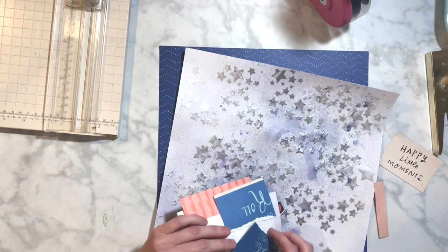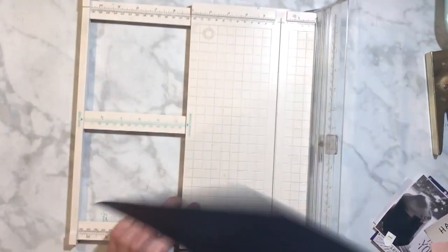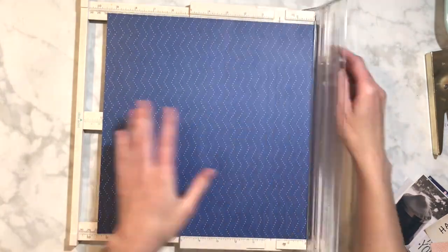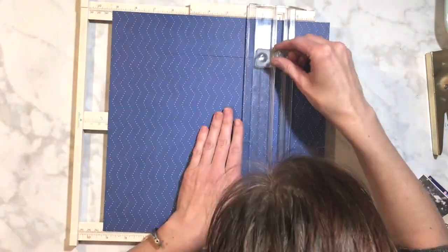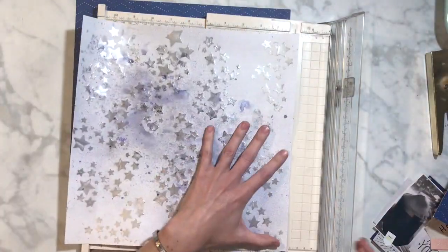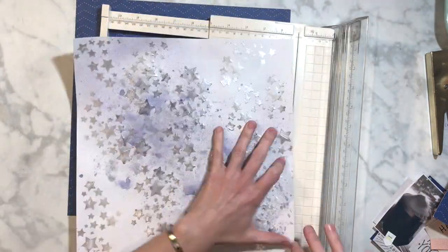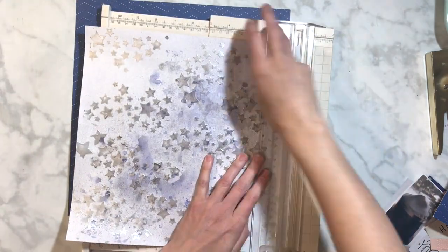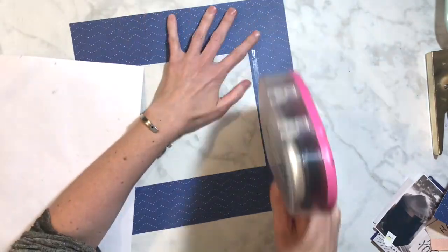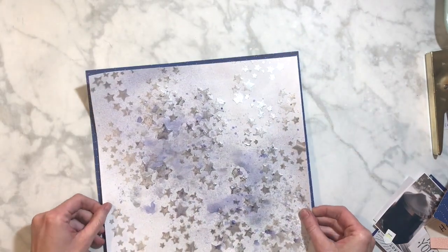I thought about having it go off the edge a little bit more, but I didn't like it like that. I'm trying to figure out how to use that paper with the musical notes — I really like it, but it's kind of hard to get it to fit so you can actually see it. I decided I'm going to use the Willow Lane paper to mat it — it's really similar colors to the purples in this kit.